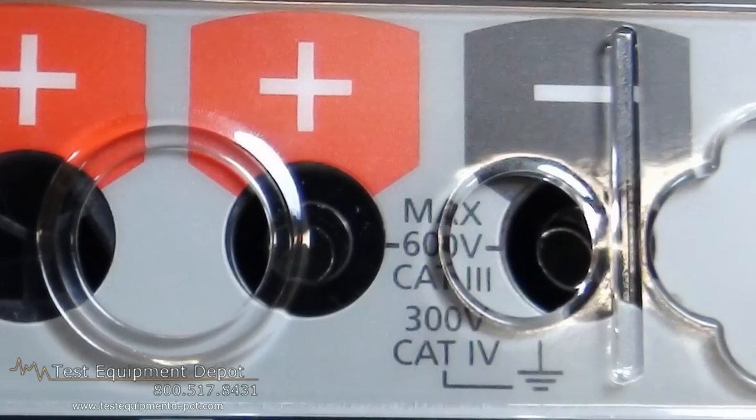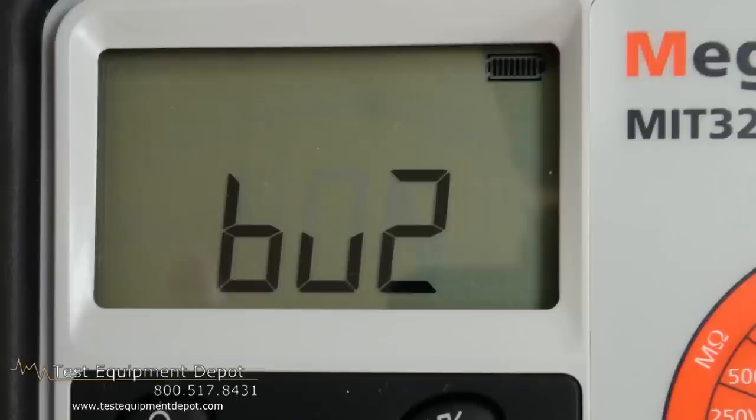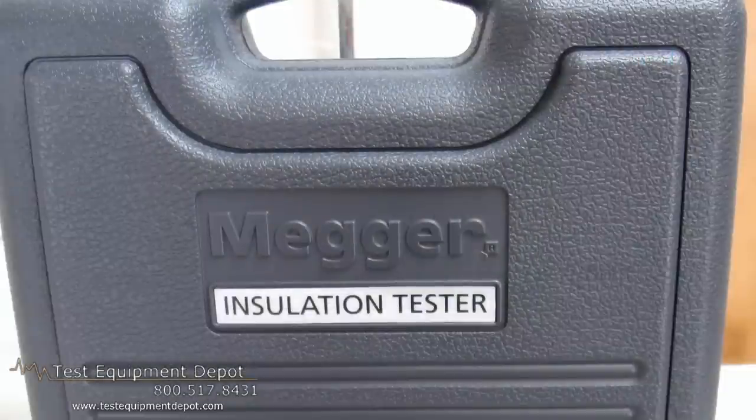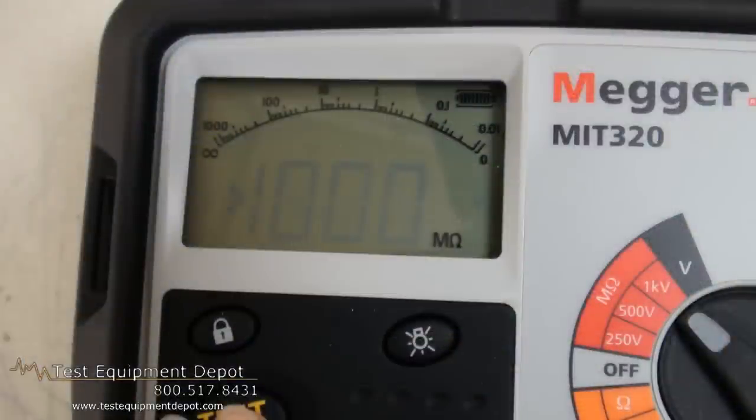This is a 250-volt, 500-volt, and 1,000-volt selectable insulation and continuity tester with voltmeter function.